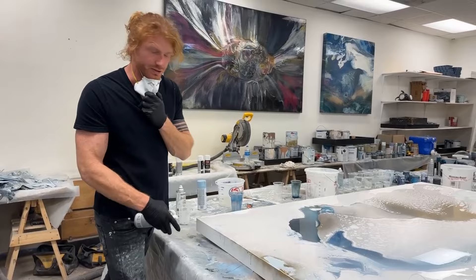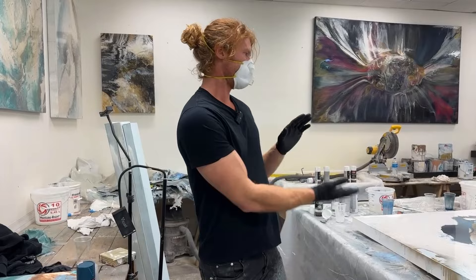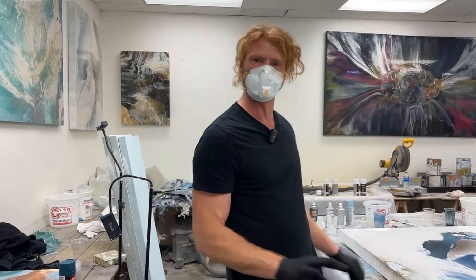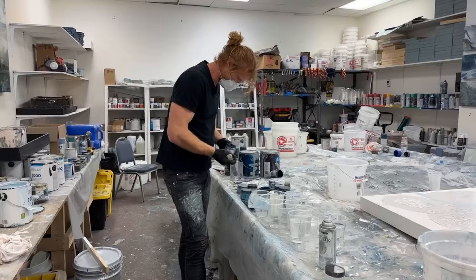I've sprayed some gold in here too — this is another little trick. When I'm painting white canvases, I love using gold. Not only because I love gold, but because it will actually mask any yellow spots that do come through, because they look way more intentional. Does that make sense?